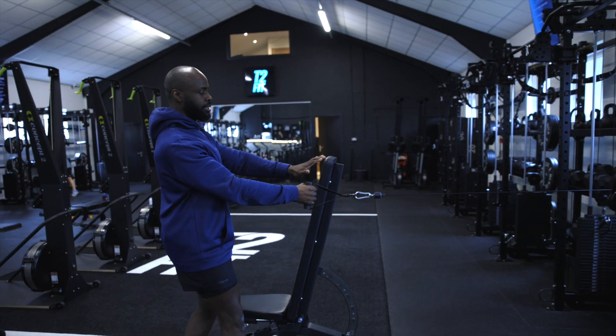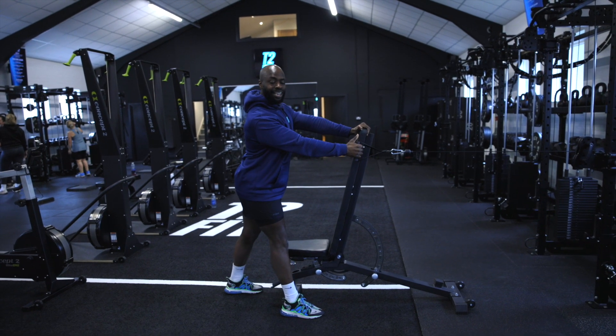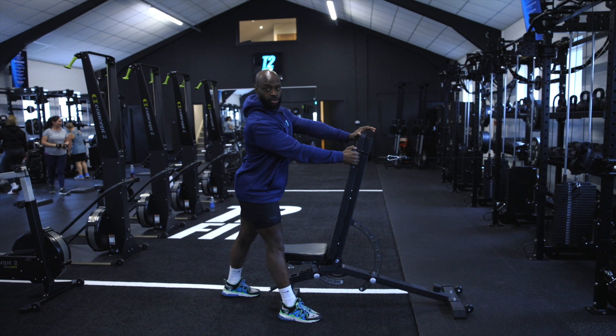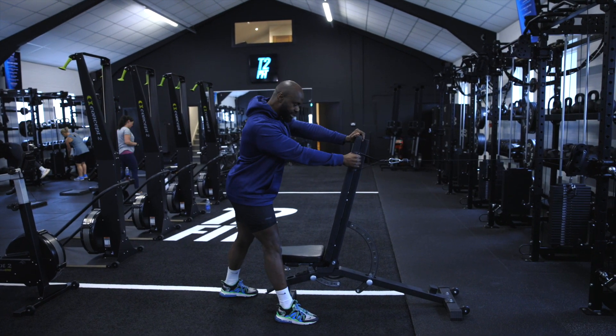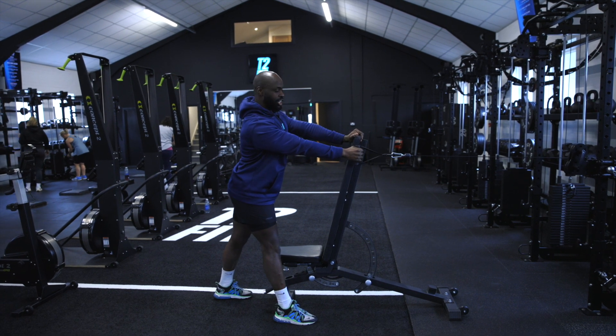I'm going to pull this out here. We're going to use this bench here to create that stability. Leading with that front leg is going to allow us to target the lats better — bring that insertion, which is at the hip, closer to where we're trying to pull. So nice and stable here, thinking about stretching through the lats, not over-stretching, staying nice and engaged.